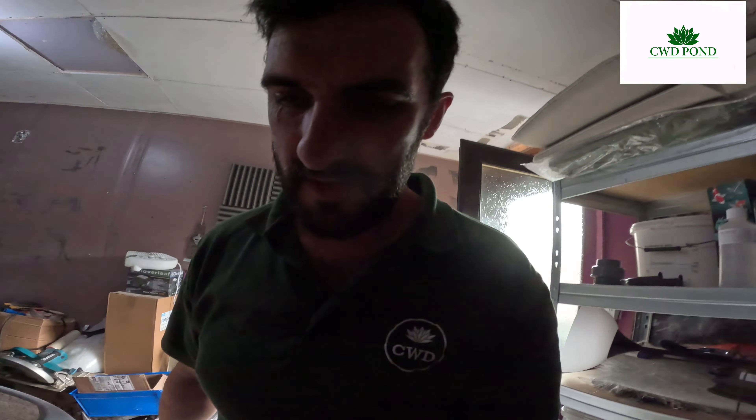Hello, Carl from CWD. This is one of my first days back — well, not at work because I'm in my own garage, so I'm not earning money. I'm doing my own pond.